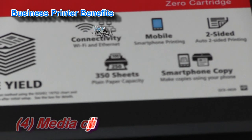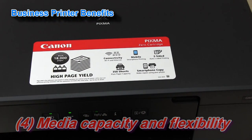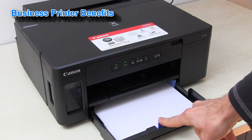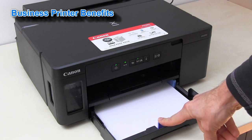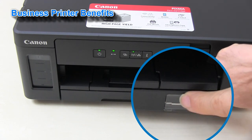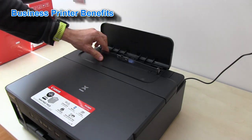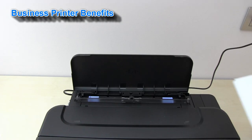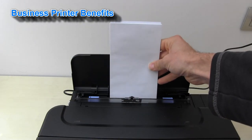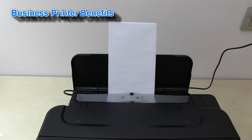There is three hundred and fifty sheets plain paper capacity in this printer. You can put two hundred and fifty pages in the cassette. Through this window you can see how much paper you still have in the printer. Plus another one hundred in the rear tray, which you can use also for different media types — for example, you can put some envelopes to print on.